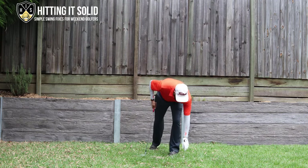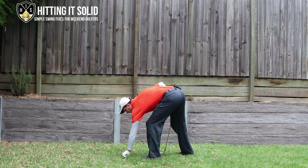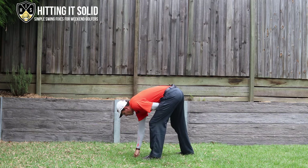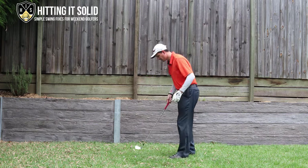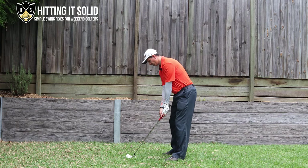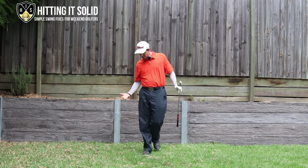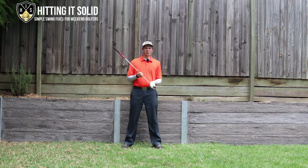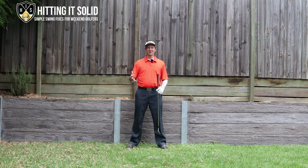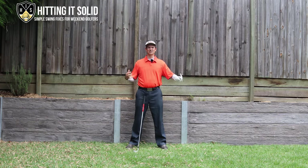I'll show you this from another angle down towards the camera so you can get another look at it. Just do a nice easy one — miss those two tees. If there was a ball there, there's a very good chance I was going to catch that right in the sweet spot. If you practice this at home, try to do at least 20 reps a day or at least five minutes a day. Work your way up to hitting balls — that's really going to help you hit that sweet spot every time.